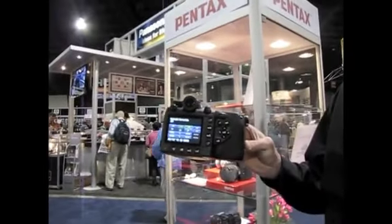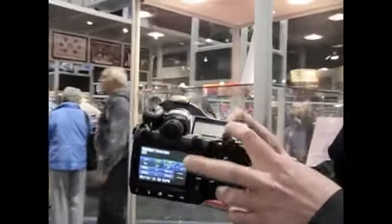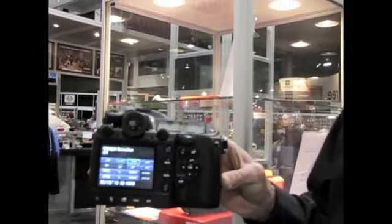3-inch LCD with 921,000 pixels. Both the top and rear LCD have been reinforced with glass.